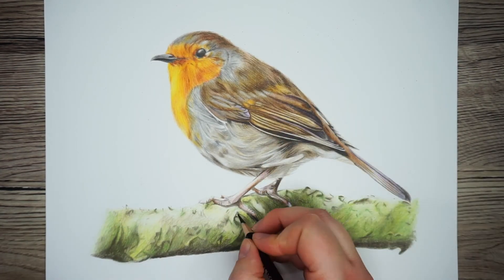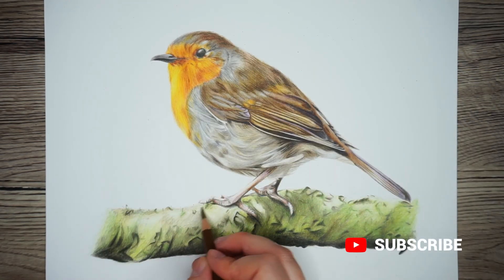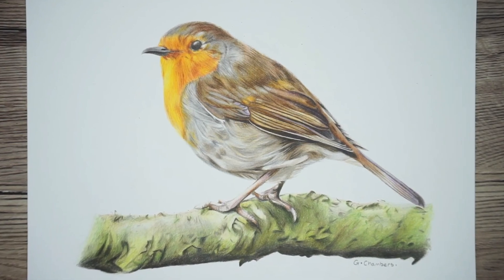Alright, and that is it! If you like this drawing and would like to buy a copy of it, I do have it available on my Etsy store — check out the link in the description. I hope you found this video helpful. If you did, give it a like and don't forget to click subscribe and the notify bell so you never miss an art tutorial. Happy drawing guys, I'll see you in the next one!